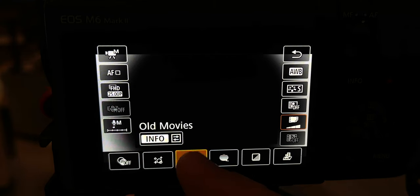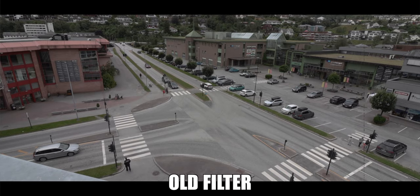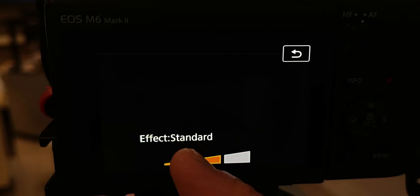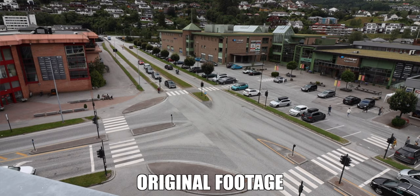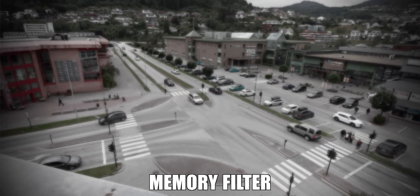The second filter is old movies, which adds an old movie effect onto the footage. You can also change the strength from low to standard to high using the info button. It also adds a letterbox to the image, so it could be a cool effect if you want to give your video an old footage look. The third creative filter is called memory — it adds a blurry effect and a black vignette to the footage, giving it an old memory look.